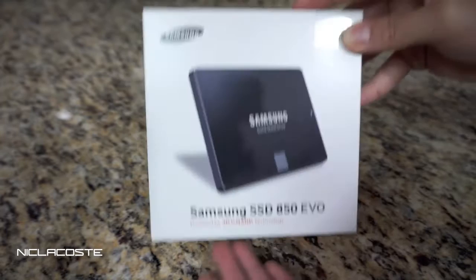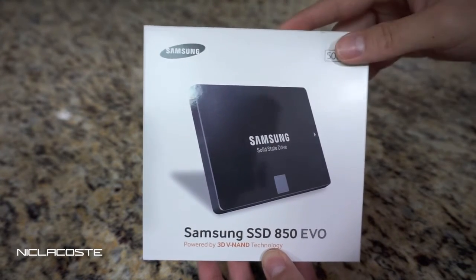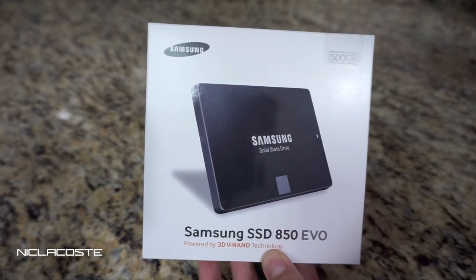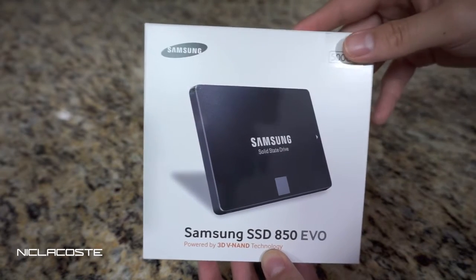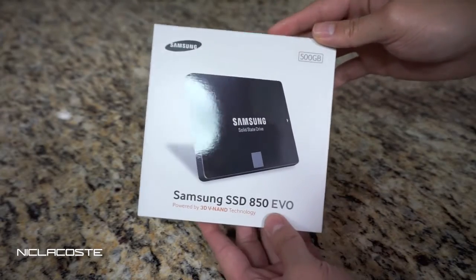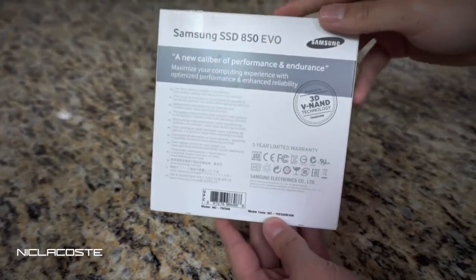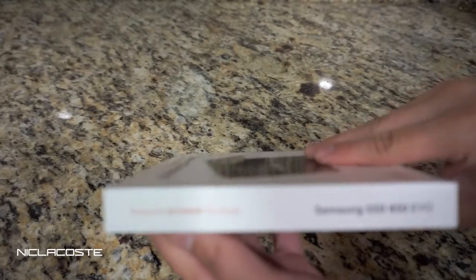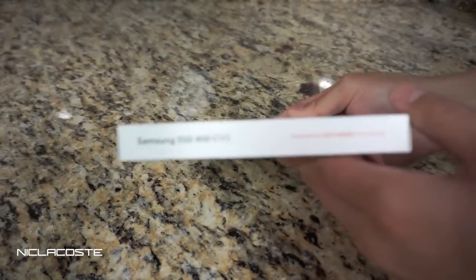I'm not sure why, but if you keep checking Amazon, the prices for this solid-state drive keep changing weekly or even daily. It could be like $200 today, then $180 the next day, then $160. But $165 with free shipping is a pretty good deal.